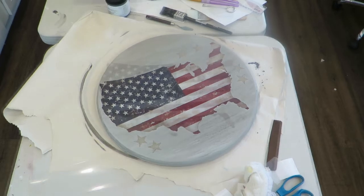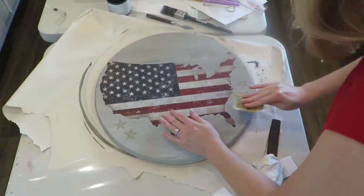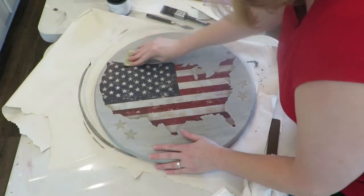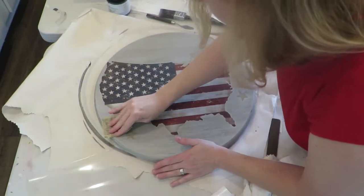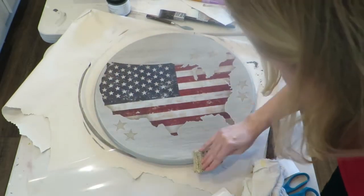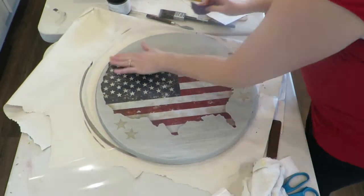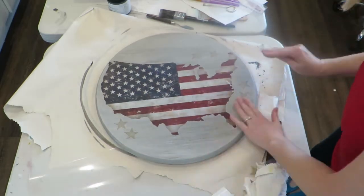Now I'm just going to gently sand in areas — I'm not sanding the whole transfer. I'm just sanding the edges to get rid of a little bit of the outline, the halo, which is the clear part you might see on the transfer, and just distressing the tray a little bit as well. It's a gentle sanding.